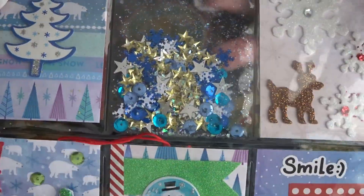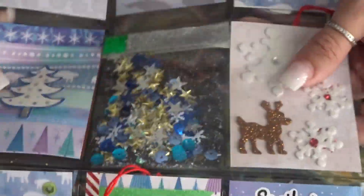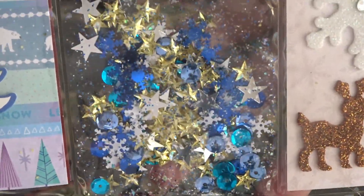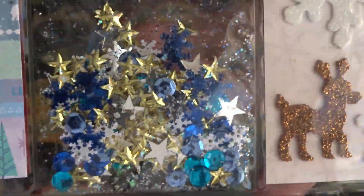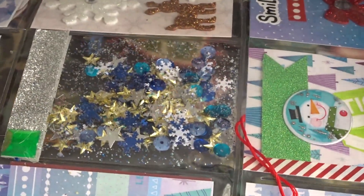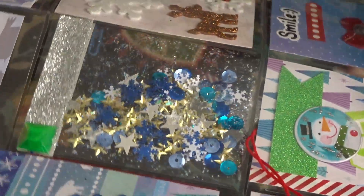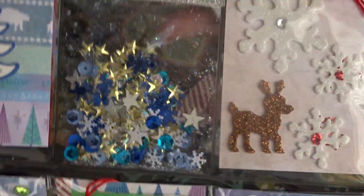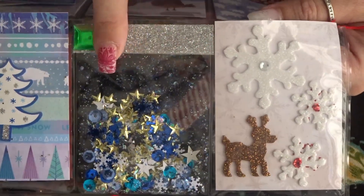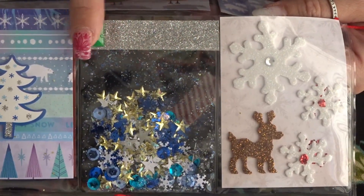My favorite are the shaker pockets. In this pocket I have a bunch of sequins, glitter, and stars. I just think the shakers are super cute. I always close out my shakers by stitching them with my sewing machine. I covered it up with some washi and added a little gem there.